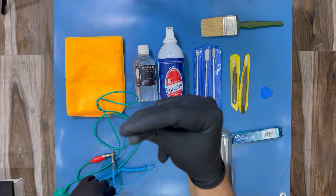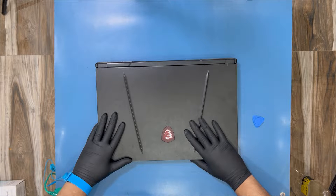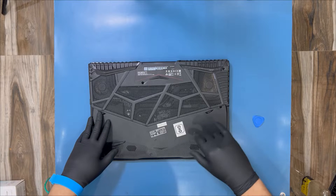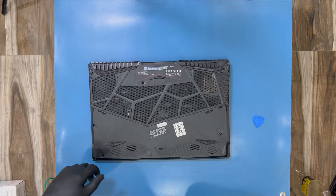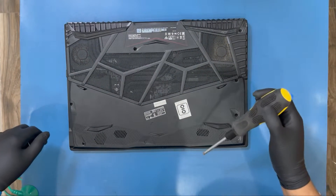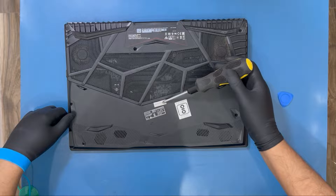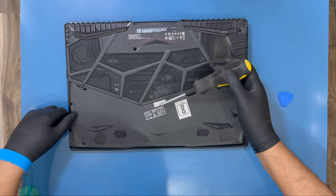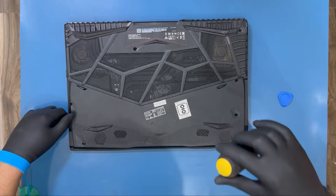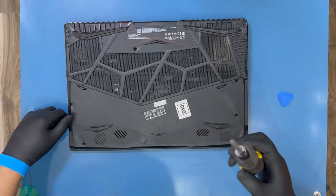Here is my MSI laptop — let's start with the unscrewing. It's been over two years since I bought this laptop and I have never opened or cleaned it, so it's going to be very dusty and dirty inside. The screws are simple — just unscrew all of them one by one. The last one is under a factory seal which will void your warranty. Since my laptop is two years old the warranty is already over, but if yours isn't, take your MSI laptop to a service center.